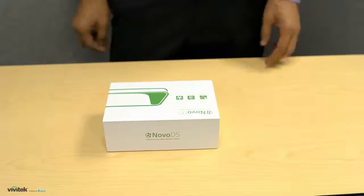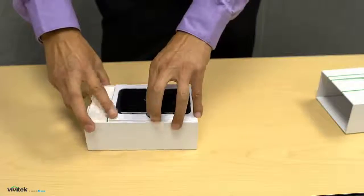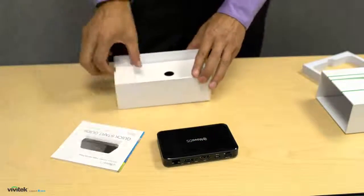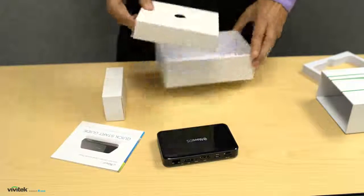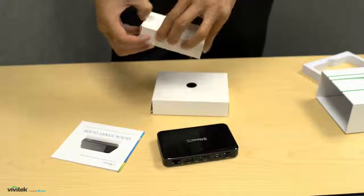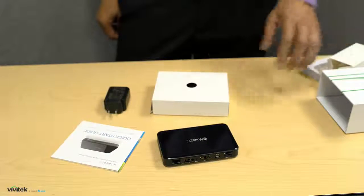Let's open a Novo DS box. Here you will find the main unit and a quick start guide as well as a couple other small boxes. In the smaller one you will find the power adapter, while the other contains an HDMI cable, a micro USB power cable, and a wall mount bracket.